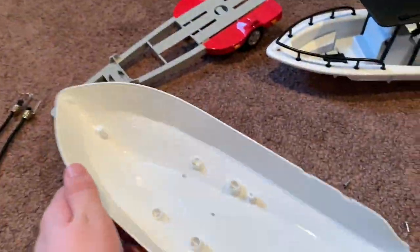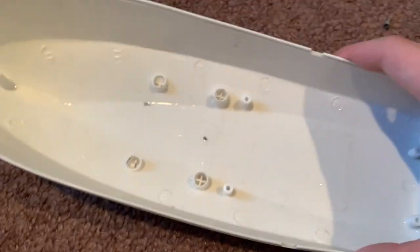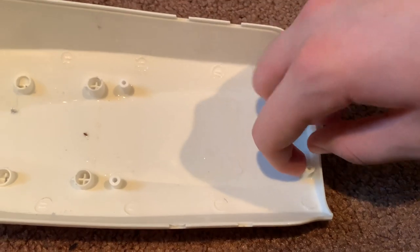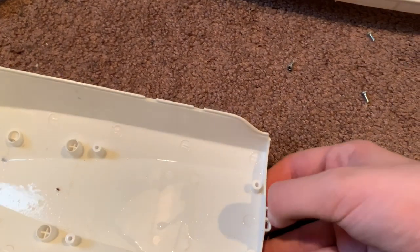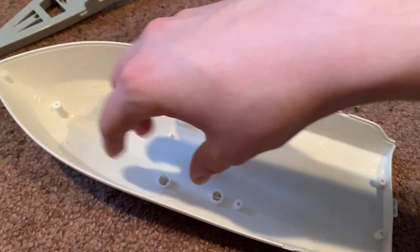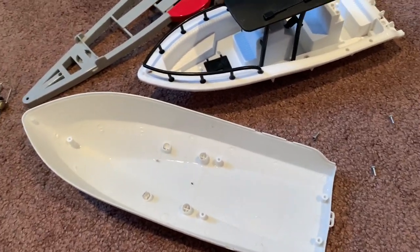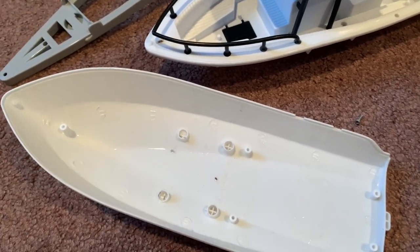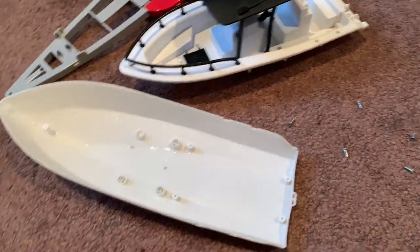I got sidetracked and took out all the screws — I've never actually unscrewed and looked inside this before. I was thinking you might be able to drill some holes and put inboards in here with batteries and control modules, but this boat really isn't made for that. Maybe one day I'll get an actual good running boat — not one of those cheap ones that break after a summer. For now I'm going to test this out, re-screw it, put it on the trailer, and finish the video.